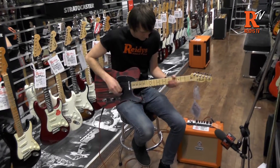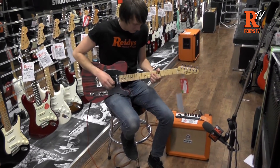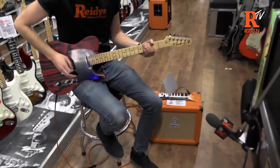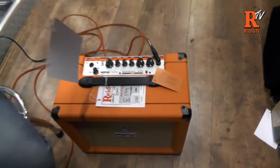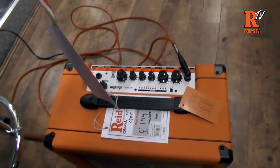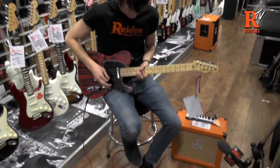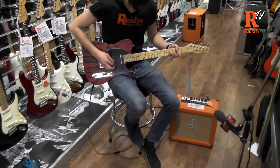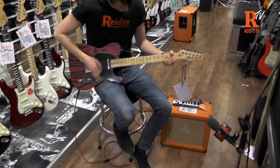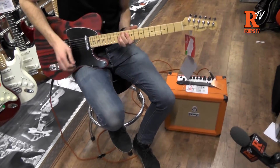Sounds pretty good. So whether it's kind of blues or classic rock you're going for, you can get it. And then turn the gain up.